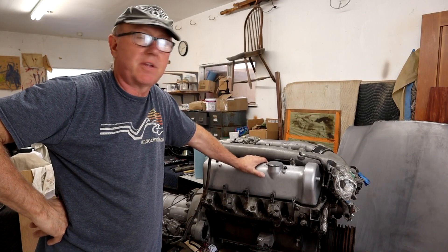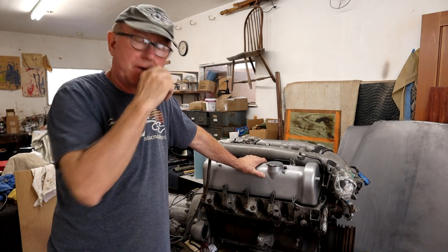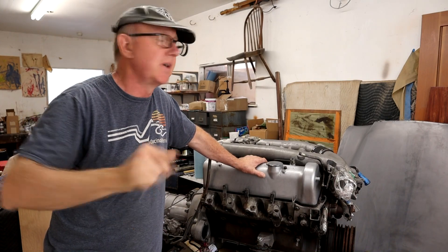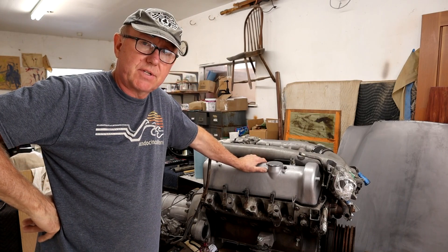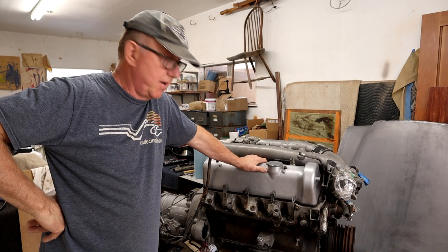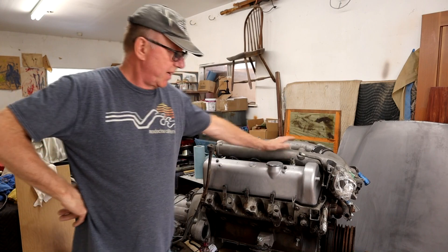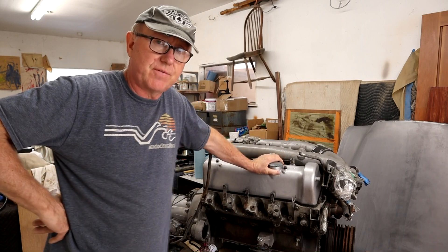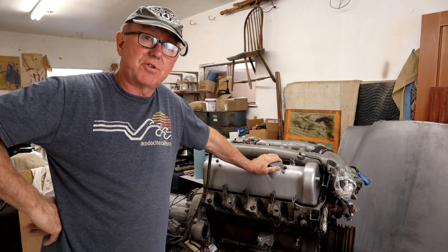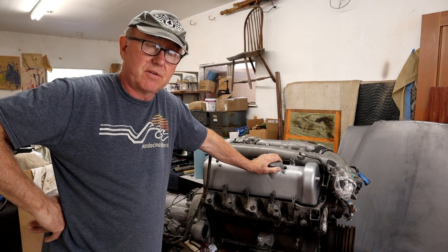Hey guys, welcome back to the channel. It's been a few weeks since my last video and thankfully the weather's cooled off drastically. I'm unable to get into the car body shop today because we're prepping for a big yard sale — there's too much stuff in there to do any welding. So I thought I would show you a leak down test on the '63. I've never driven this car and don't really know much of the history, but before we start pulling things off, I want to get some idea of overall condition of the internals.